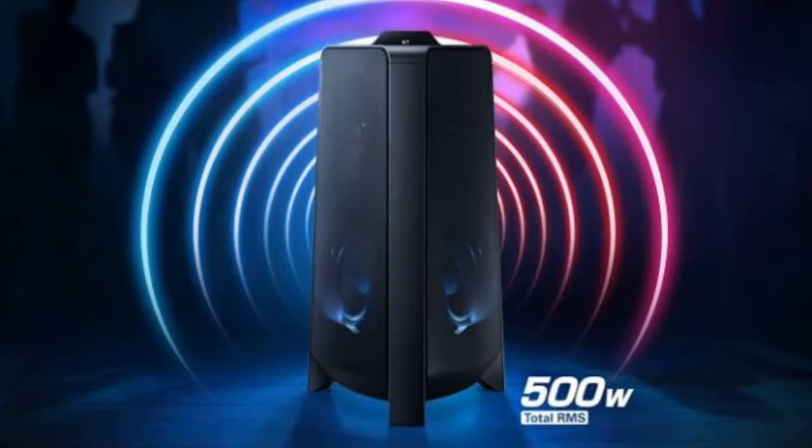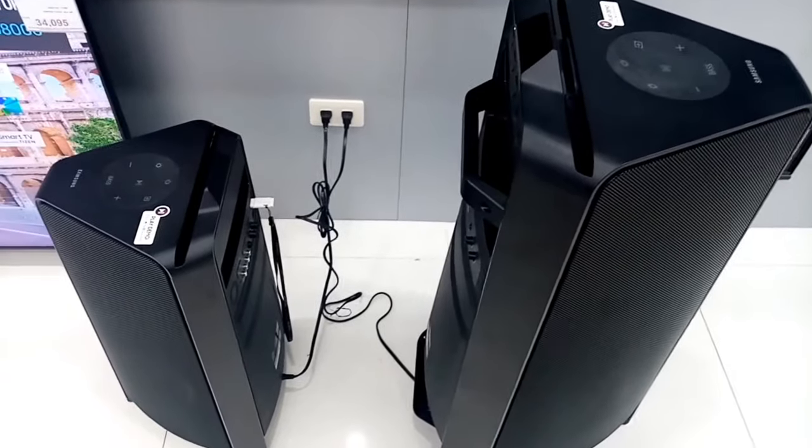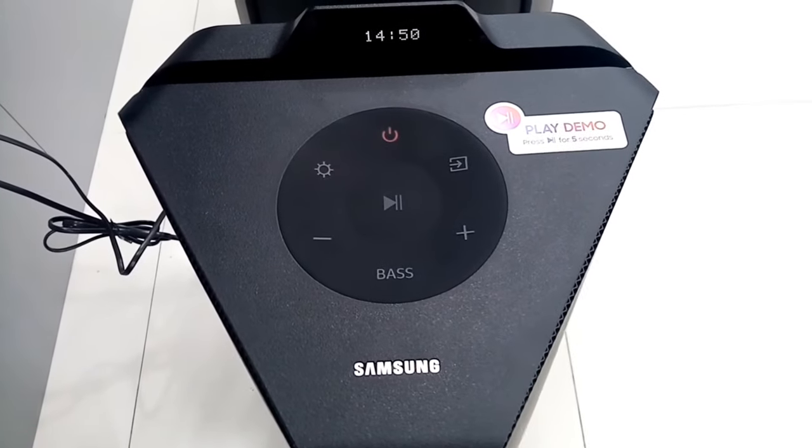The Samsung GigaParty audio speakers, MXD50 and MXD70, are speakers that give loud music and powerful bass — a perfect speaker for a party. Now I will show you how to connect this device to other devices.